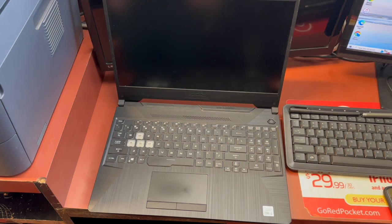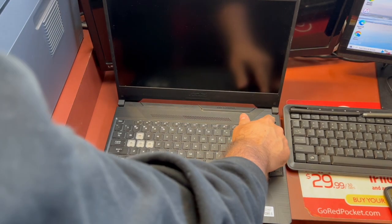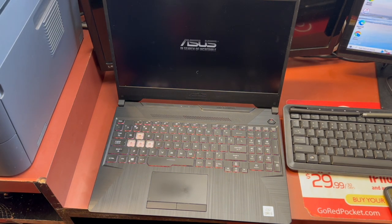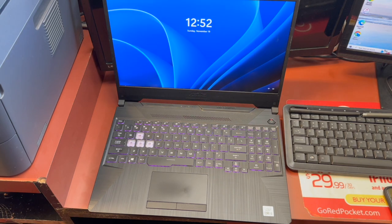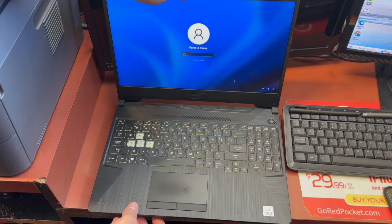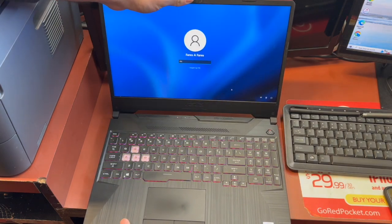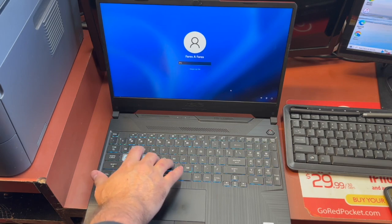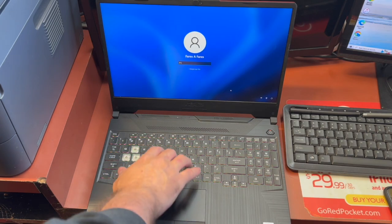Hello and welcome back to my channel, this is DT Daily Tech. In today's video I'll be showing you how to factory reset your ASUS TUF gaming laptop, or any gaming laptop. This would work for any Windows laptop basically.